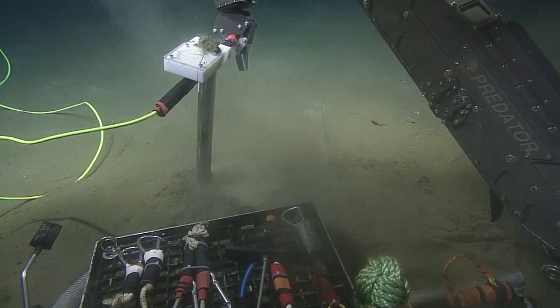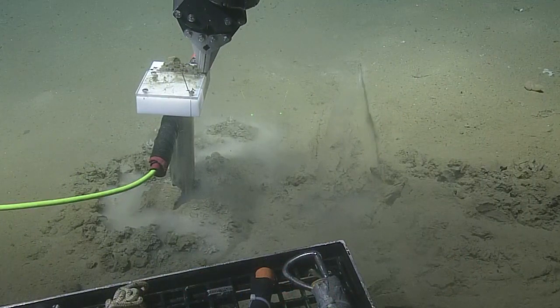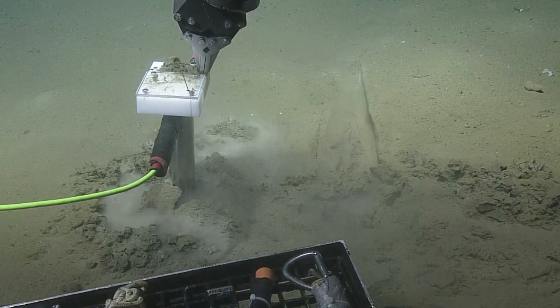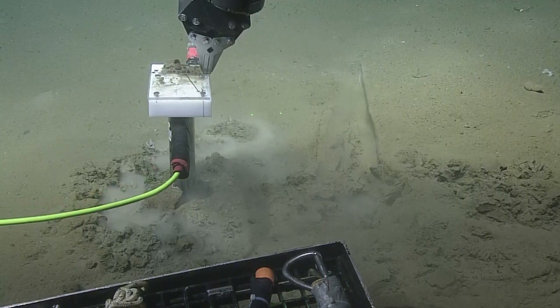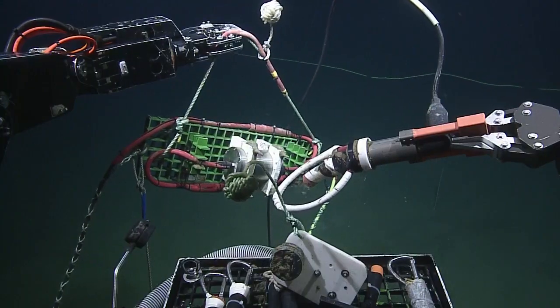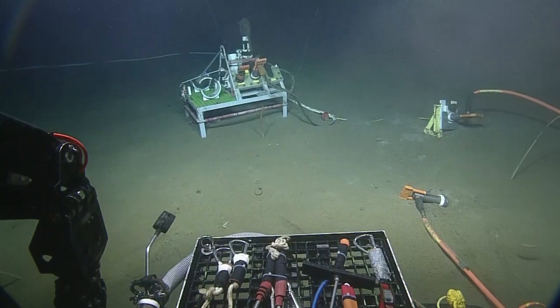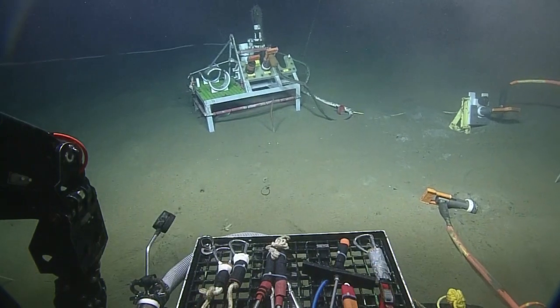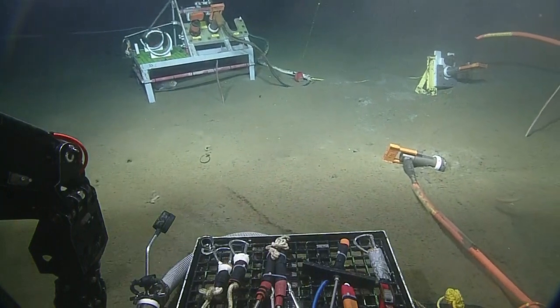Just to give you a sense of how the observatory is organized: we've just come from a primary instrument, the broadband seismometer. It's connected to this instrument platform by a power and data cable. These instrument platforms offer a number of ports that instruments can plug into. The extension cables linking the instruments can be anywhere up to 70 meters or so.